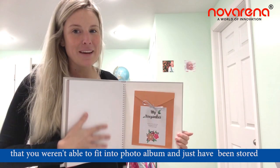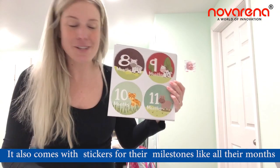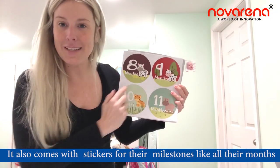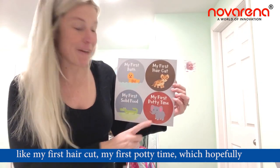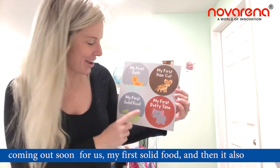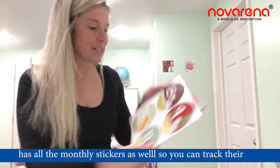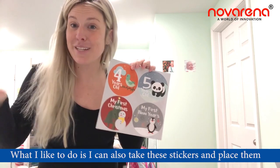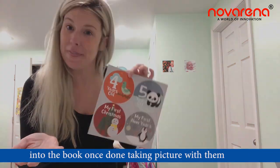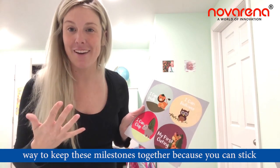It comes with stickers for milestones like all their months — you can get photos to put into your book with these stickers, like my first haircut, my first potty time, my first solid food, and it also has all the monthly stickers as well so that you can track their growth each month. What I like to do is take these stickers and place them into the book once we're done taking pictures.